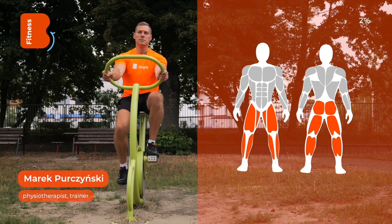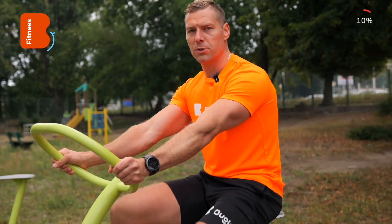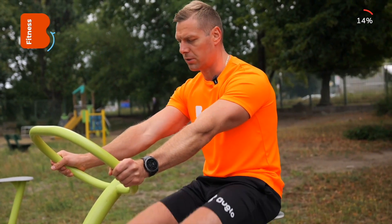Bicycle. The primary muscles involved are the calves, quadriceps, hamstrings and glutes. Remember that you are also effectively training the respiratory system and the circulatory system here.